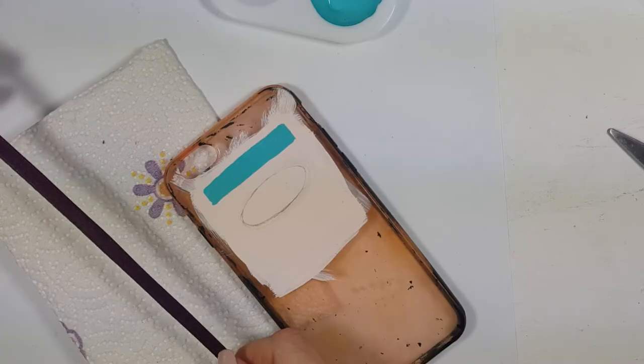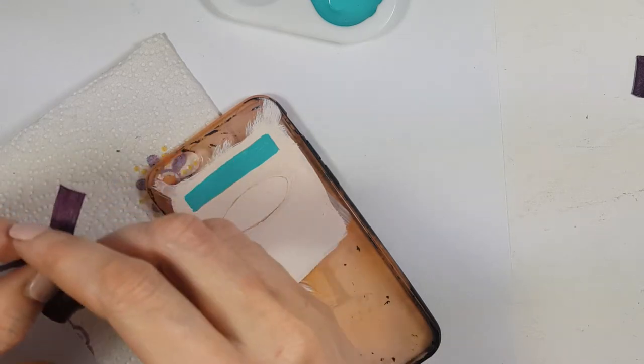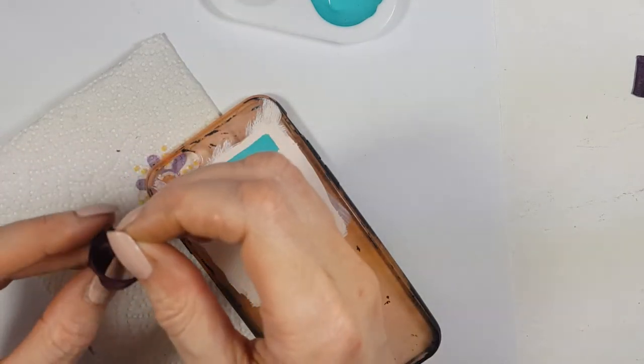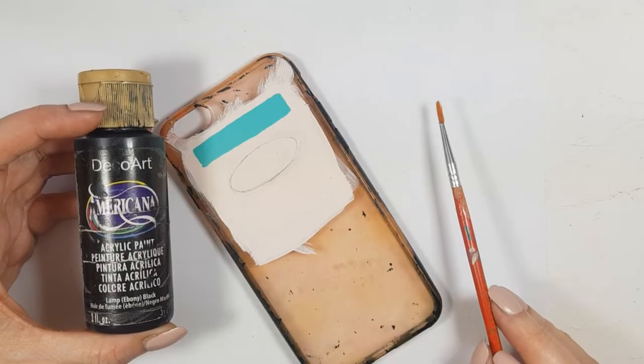Then I'm going to be using this piece of ribbon — I'm pretty much recycling, using stuff I find around the house, hence the random color of this one. I'm using a small amount and I'm going to make a knot in the middle of the ribbon, then paint it with my acrylic paint, covering the whole thing.